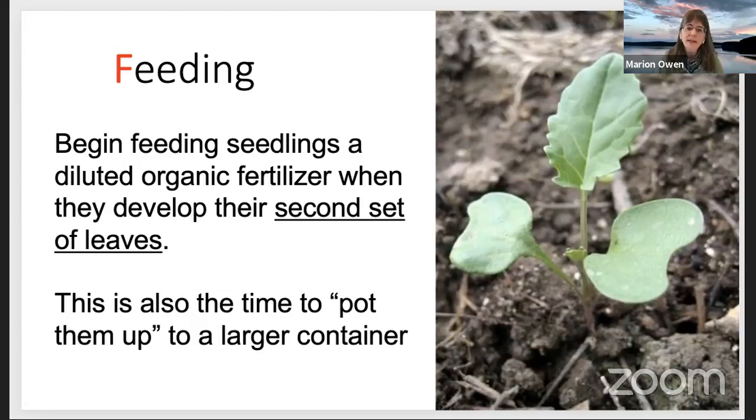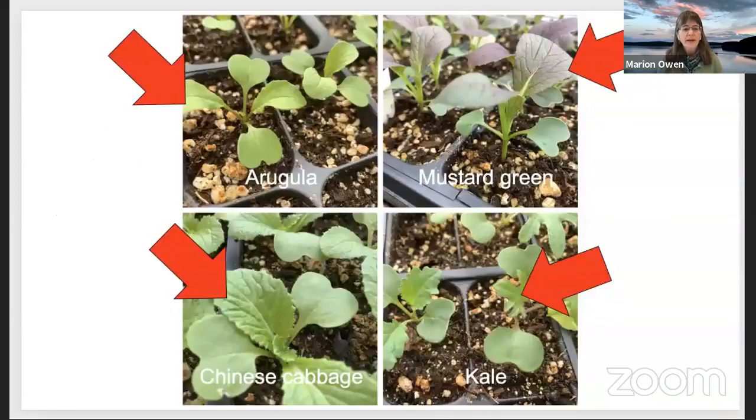For feeding, begin feeding seedlings — preferably with a diluted organic fertilizer — when they develop that second set of leaves. That's your cue. This is also time to pot them up. When they get their true leaves, it's hard to tell who's what at first because that first set of leaves — the seed leaves — are all heart-shaped. You can't tell who's what until they get their true set of leaves.